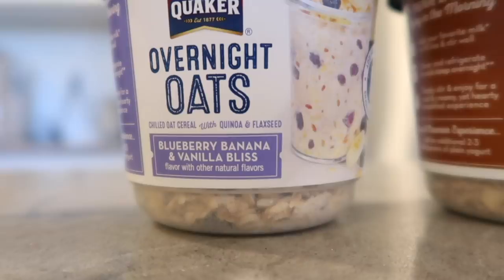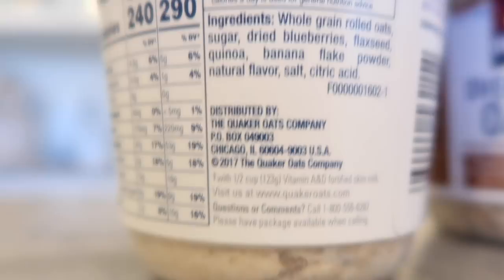First I'm starting off with some overnight oats. It doesn't get easier than this — you literally just add milk to the fill line and put it in the fridge for 24 hours. You can see there's not a lot of ingredients. That was pretty healthy.